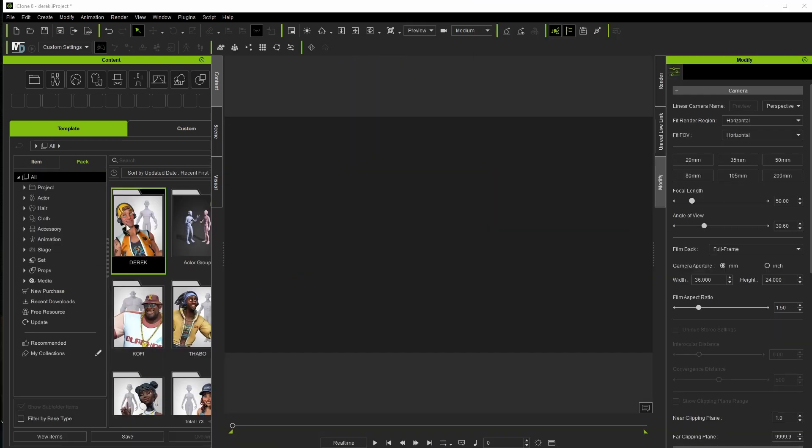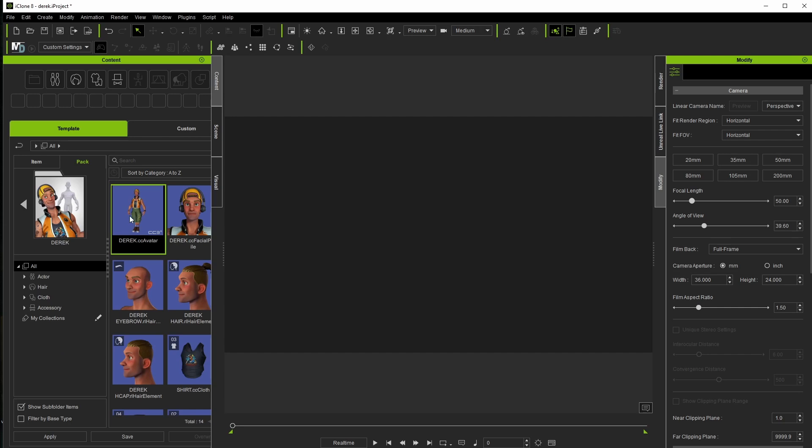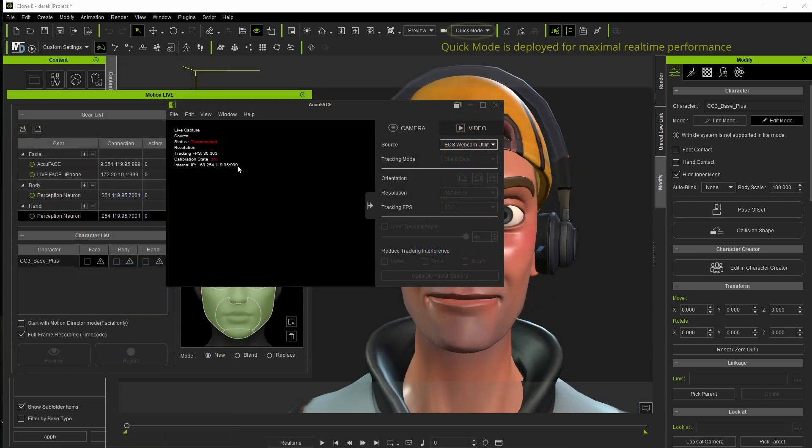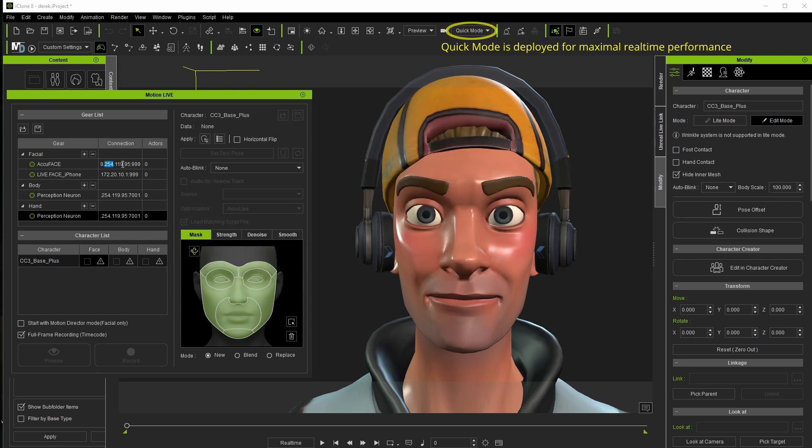I personally like to have a decent frame rate when previewing, so I'm going to drop the quality to Quick — though Medium might work well too — and this is just during capture. I'll up the quality again when viewing the results. I did forget to mention earlier that the IP address for AccuFace and MotionLive does need to match. Once you set it up once you probably won't need to again, but just make sure those numbers are the same.